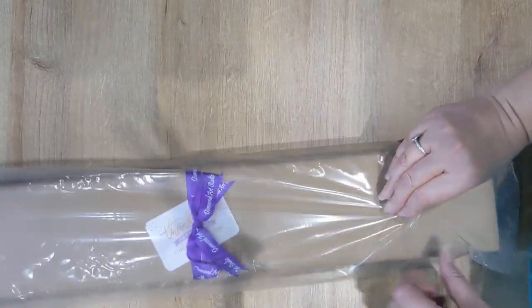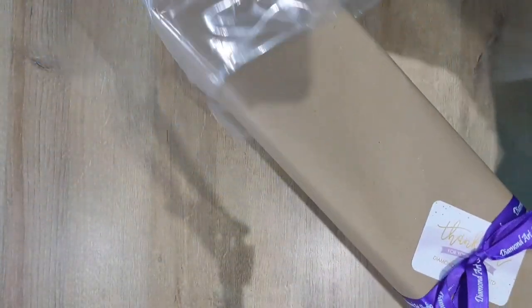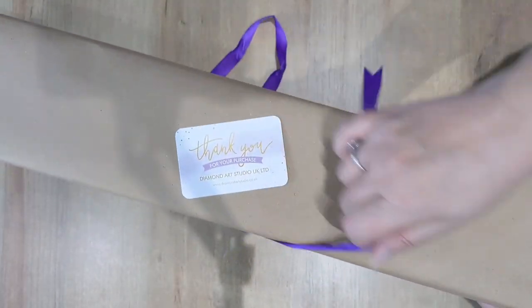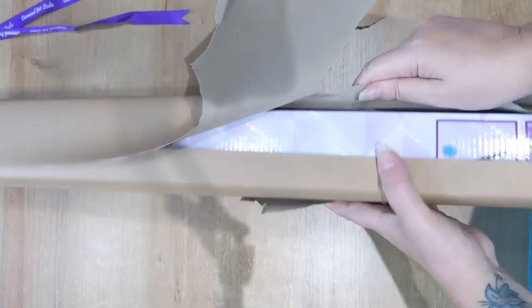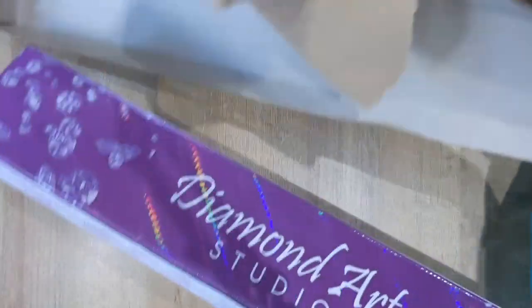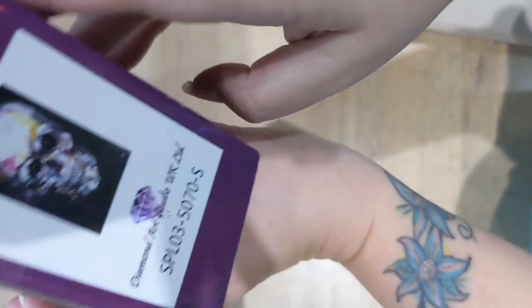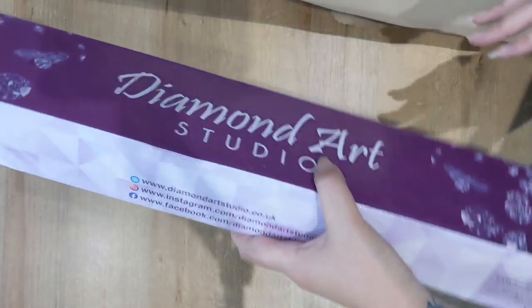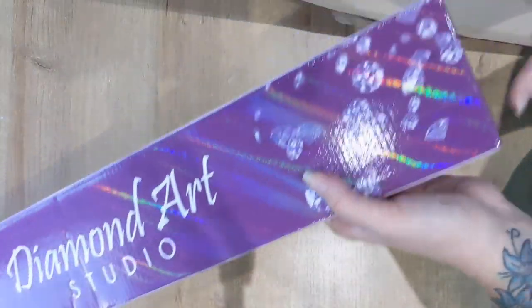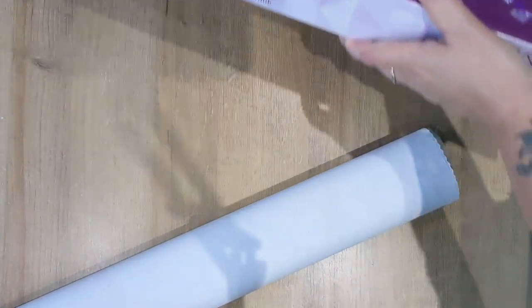My second kit, which I used birthday money to treat myself to — again beautifully packaged with their ribbon, thank you details, and sticker. It comes in one of their beautiful Diamond Art Studio boxes. This one is another Vicki Davidson design — it's a skull splatter skull. The canvas has lots of black around the edge and loads of 310s, which I personally love.